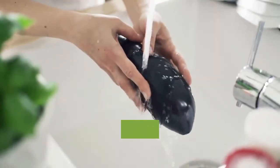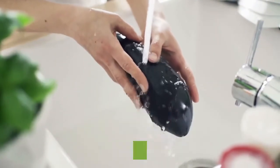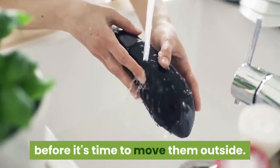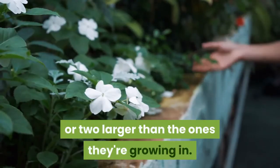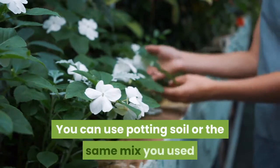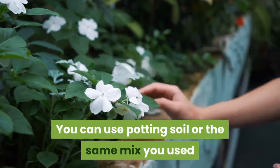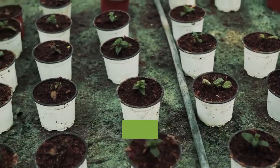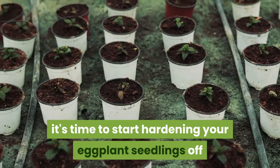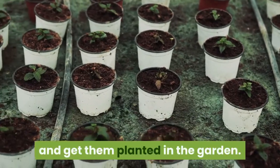You may need to transplant your eggplant seedlings into larger containers before it's time to move them outside. Simply place them into pots that are an inch or two larger than the ones they're growing in. You can use potting soil or the same mix you used when you started the seeds. Once soil temperatures reach 60 degrees Fahrenheit, it's time to start hardening your eggplant seedlings off and get them planted in the garden.